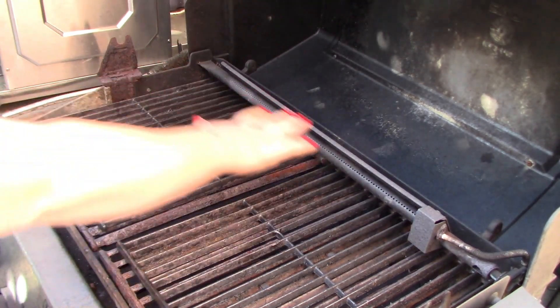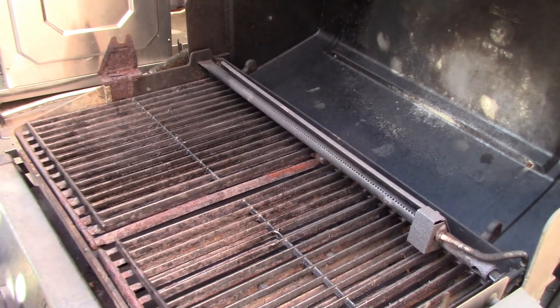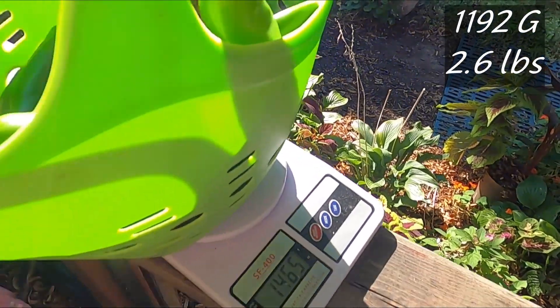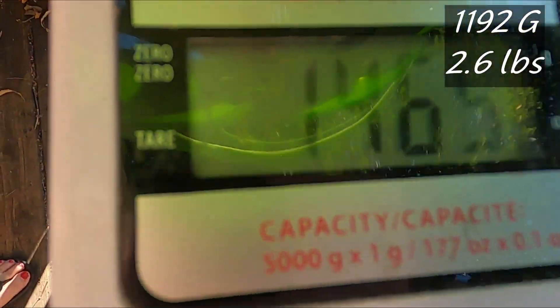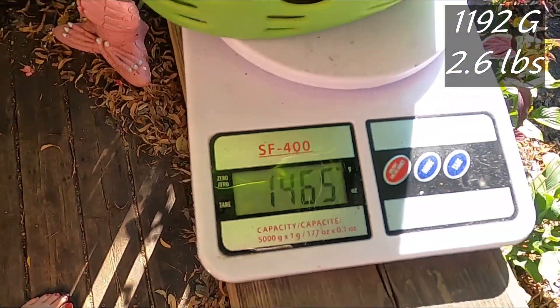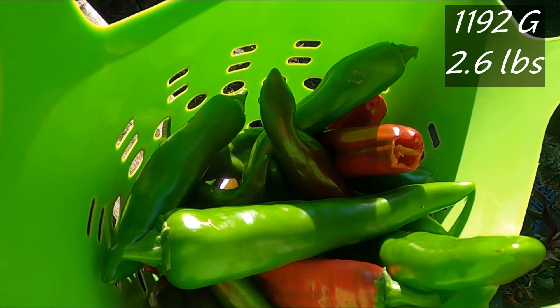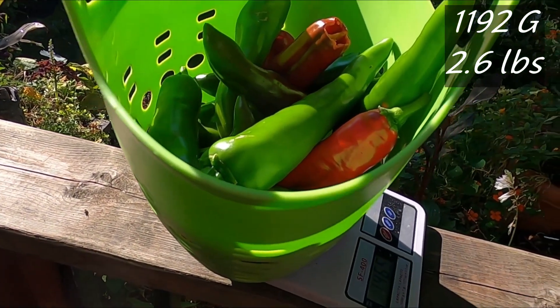We're getting hot — one, two, three. Not too hot yet but I'm going to start putting them on. Oh, we've got to weigh them first! Okay, we almost forgot to weigh them. We are at 1465 grams — I will subtract the weight of the basket. Oh my goodness, those are just absolutely gorgeous. Let's get those on the grill.